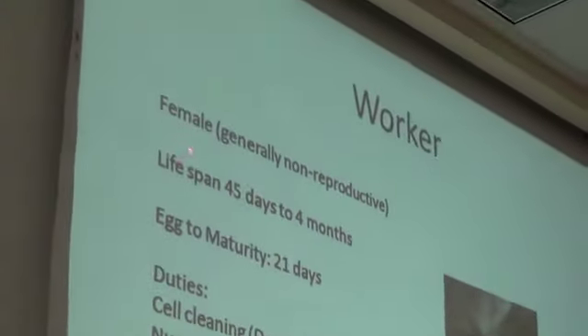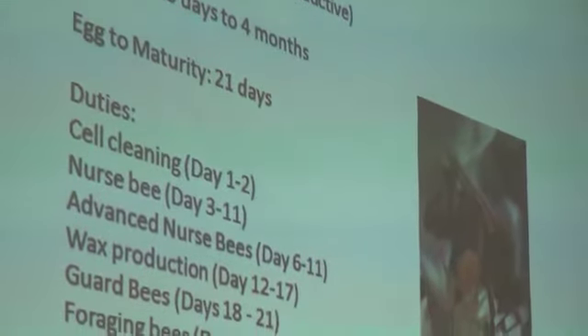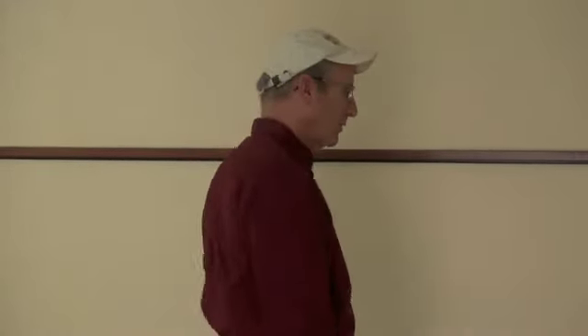Worker bee — interesting. It's a female. The worker bees are all females. They're generally non-reproductive, though in some instances a worker bee will lay eggs. She never mates, so they are infertile eggs, which always develop into a drone or male bee. Their lifespan is 45 days to 4 months — in some places up to 6 months depending on the length of winter. The 45-day timeframe is usually the average during spring and summer. The harder they work, the faster they die — they literally burn out. In winter, we're looking at 4 months, because most of their activity is reduced to keeping the hive warm, maintaining things, and eating the stored-up foods.